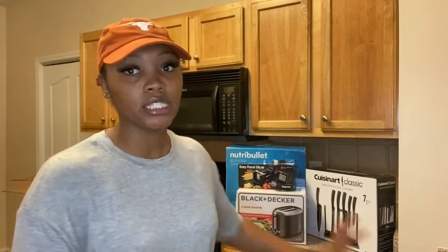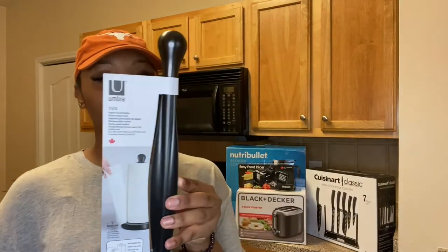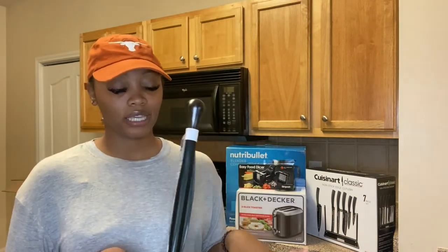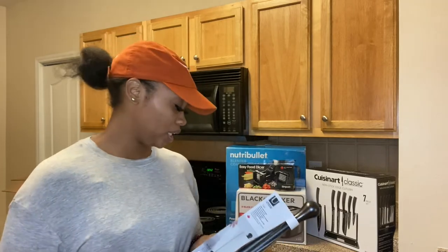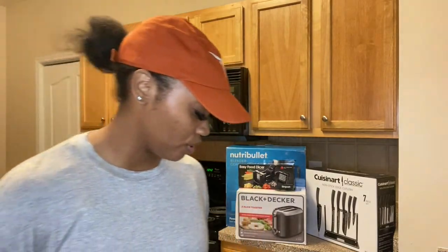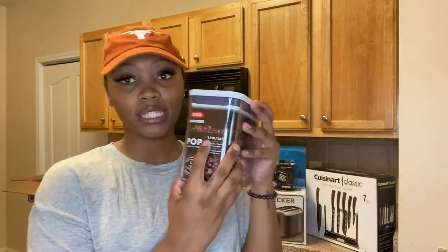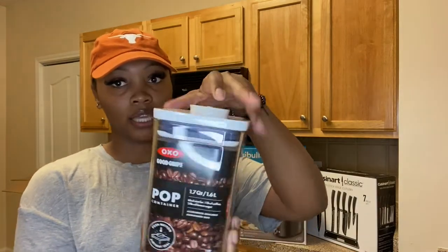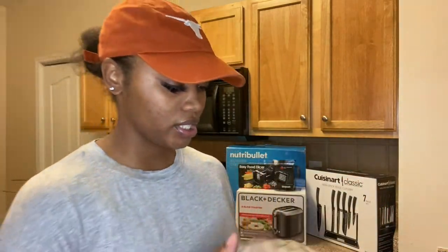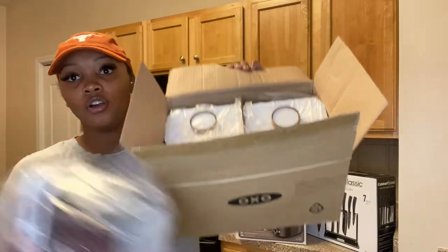So first things first, we have a paper towel holder — I got this one from Bed Bath & Beyond. I'm kind of just sticking with blacks and stainless steel colors throughout. Next, I have containers from Crate and Barrel. These are the OXO pop-top containers — this one is 1.7 quart — and I have five of these, all boxed up.